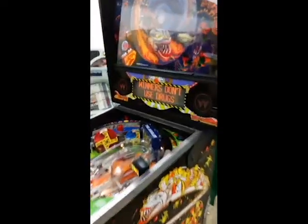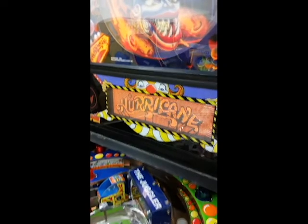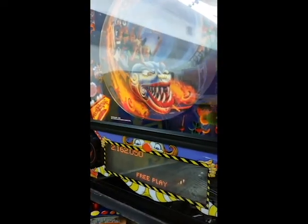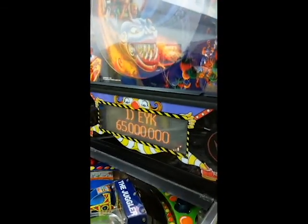And then the dot matrix version with the dot matrix scoreboard is the Hurricane game. And this is a spinning wheel up here, like on the boardwalk or at the fair. The wheel spins and you win different awards.